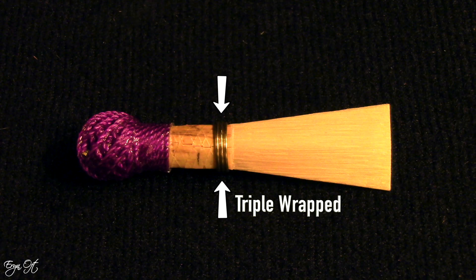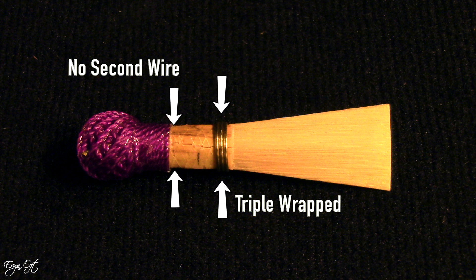If you watched my last video, you know it's become trendy — especially with European players — to use a triple wrapped first wire and even remove the second wire. To remove the second wire, you need the tube to be initially formed the way you want it, since there's no second wire to round it out. Using the Andante Arando mandrel, you start with a consistently rounder tube and can move into that triple wrapped first wire without a second wire, giving you darker tone colors and more overtones.